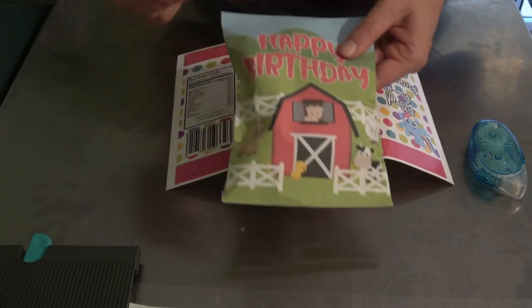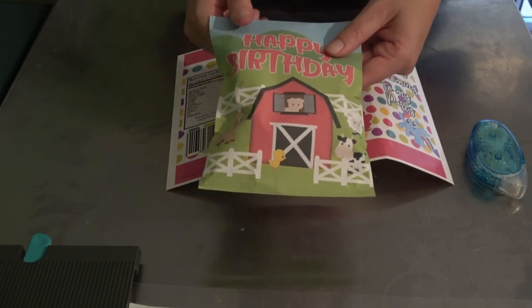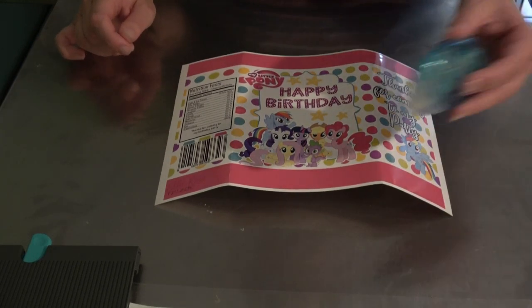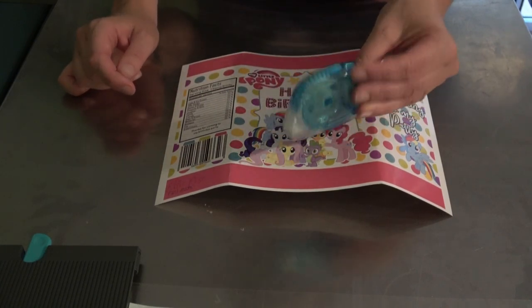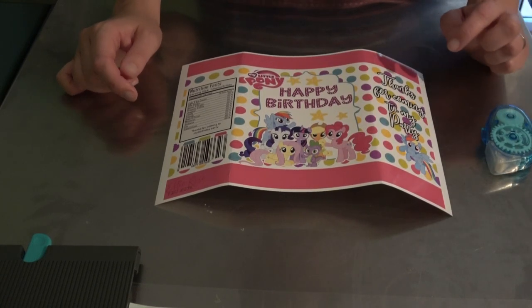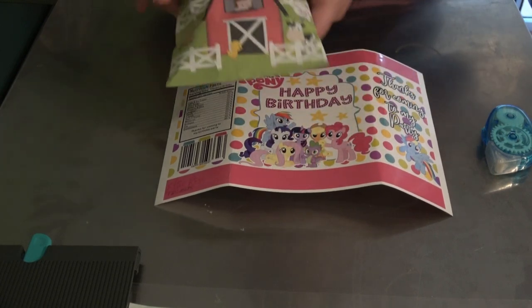Use something more like cardstock — anything over 80 GSM should be fine. The other thing you'll obviously need is some type of glue. I'm going to be using a tape runner, which is a lot easier to use than hot glue.